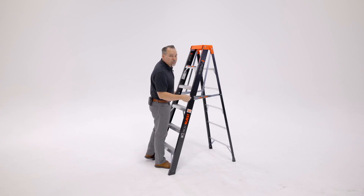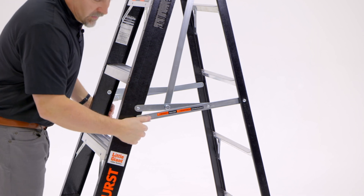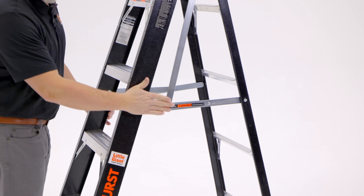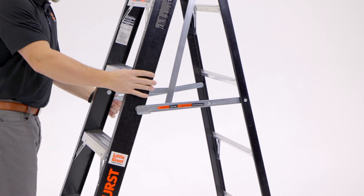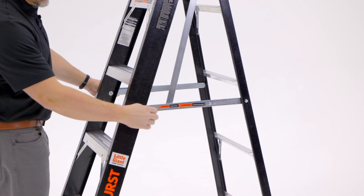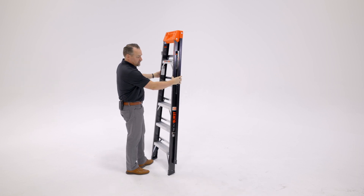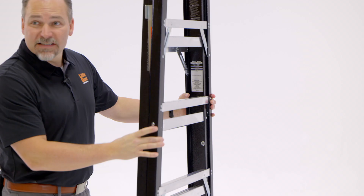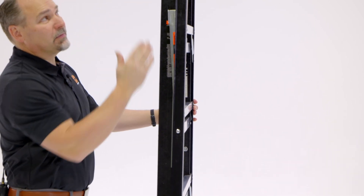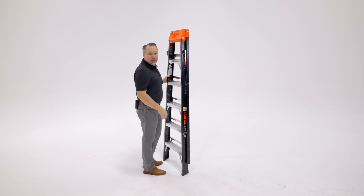To close the ladder, we'll pull this down and away from that lock tab, and of course you'll do the same on the left and the right. Once those are free from the lock tab, we simply rotate this up and those back legs will come and meet these front legs. You'll notice that the ladder nests inside of itself, so it's a nice slim profile, and this top cap will rotate around as well. That's it and ready to go to the next job.